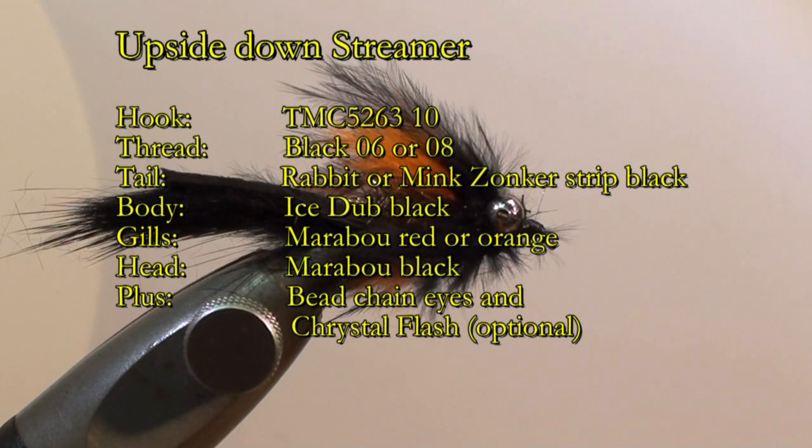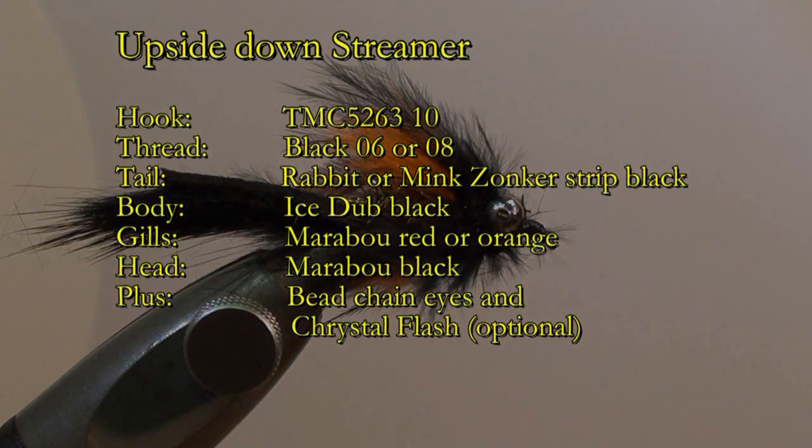The body will be made with black Ice Dub. For the ribbing we will use a fine copper wire. The gills will be made with orange or red marabou feather tips. The head will be made with black marabou feather tips. We may also insert a few strands of crystal flash in silver.